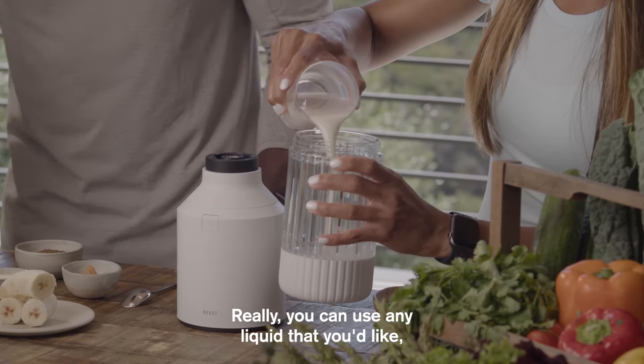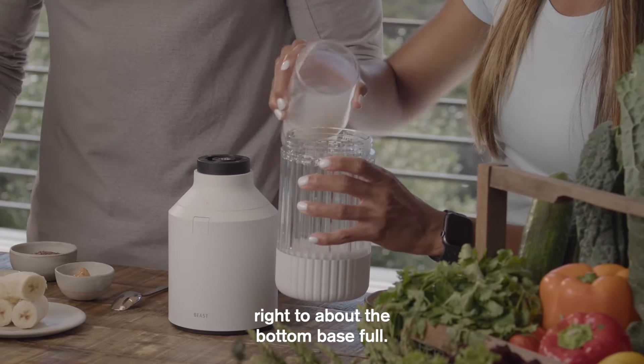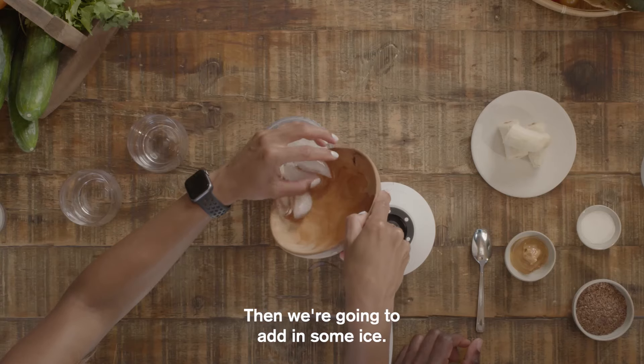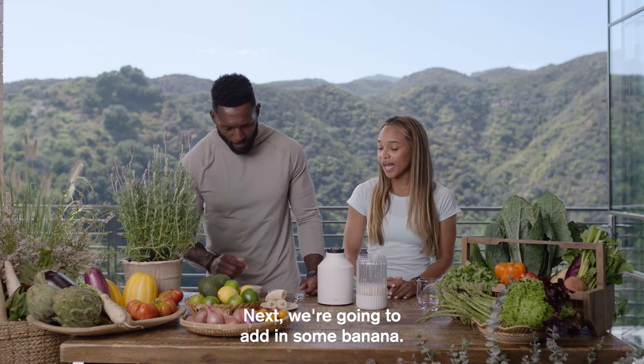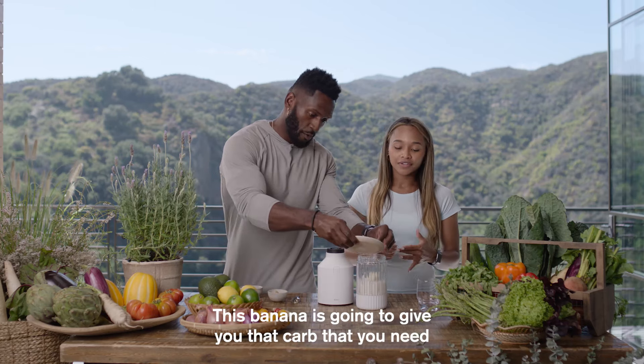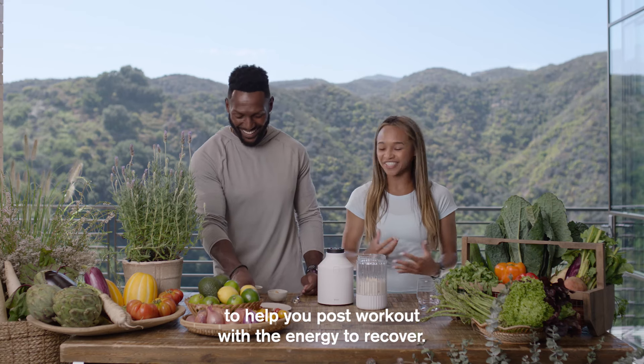Really, you can use any liquid that you'd like. And we're going to fill it right to about the bottom base full. Then we're going to add in some ice. Next, we're going to add in some banana. This banana is going to give you that carb that you need to help you post-workout with the energy to recover.